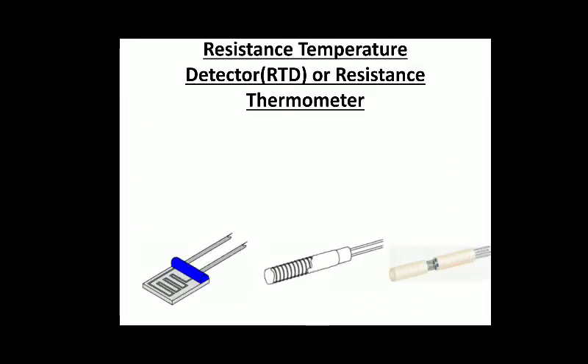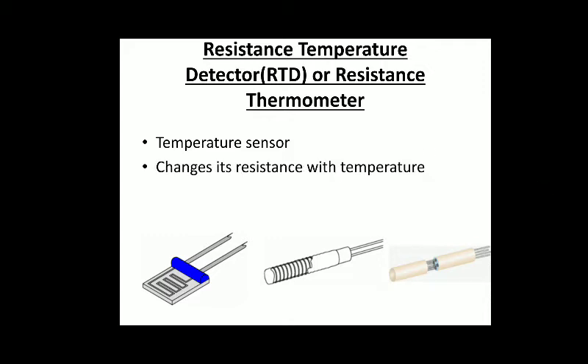Here are three pictures showing the three main categories of RTDs. The leftmost one is a thin film resistor — it is a temperature sensor that changes its resistance with temperature and requires a power source to operate. We will see these three types of RTDs in the next slide.